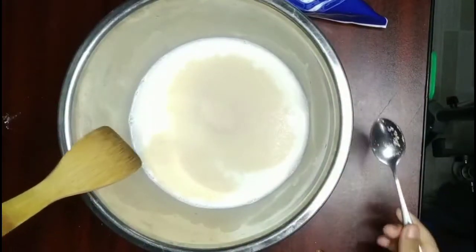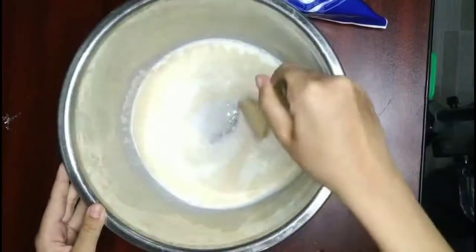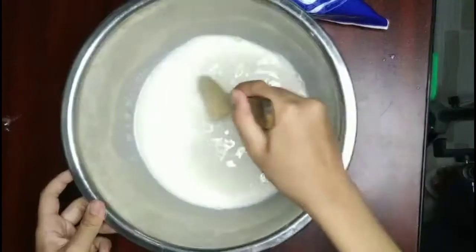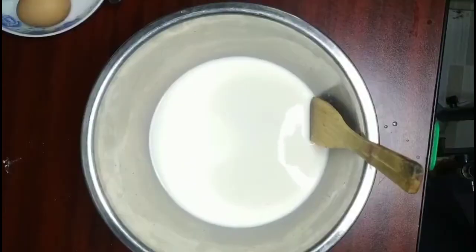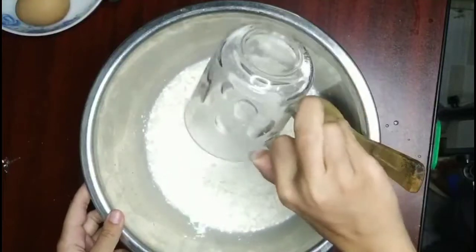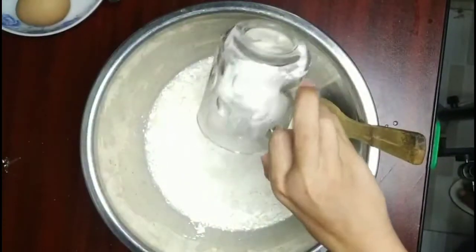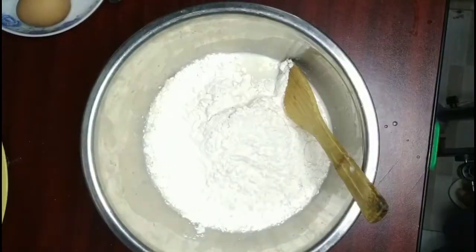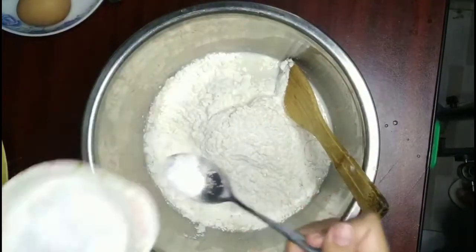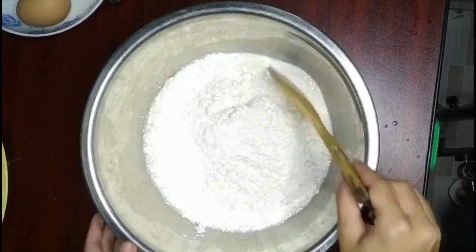Now you want to stir it until it is well combined. It should go from looking like this to looking like this. Add two cups of flour. Half a teaspoon of salt.